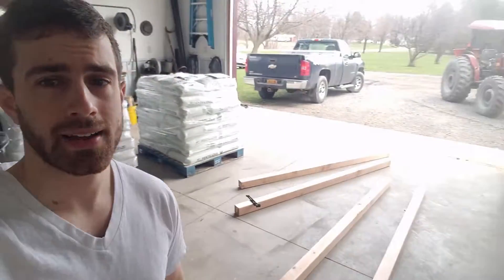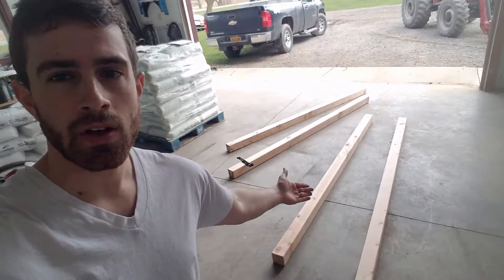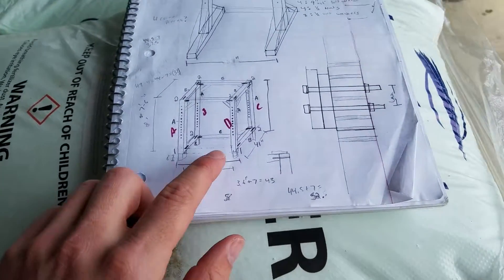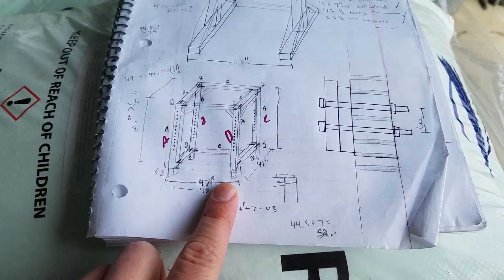We are starting the DIY squat rack, and so far this is what we've got. We've got our four main 4x4 posts. They are eight foot long. I might cut them down to seven and a half feet - we'll see how things go. So this is the rough kind of sketch of the plan.